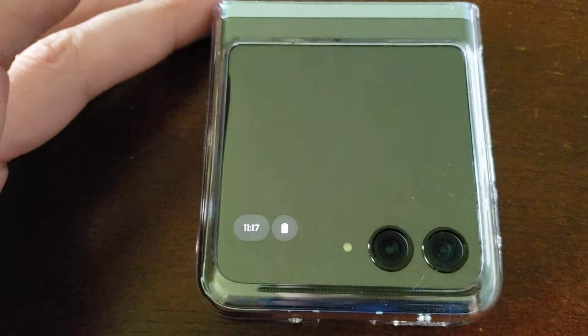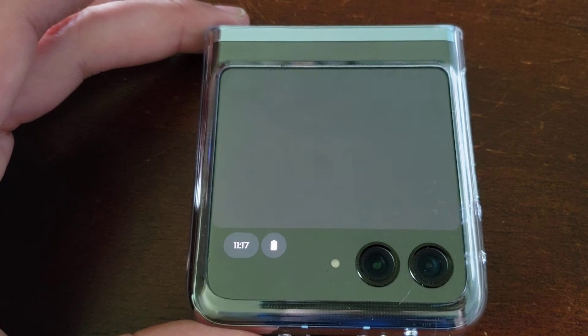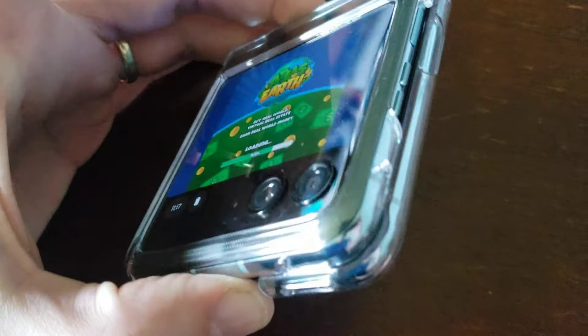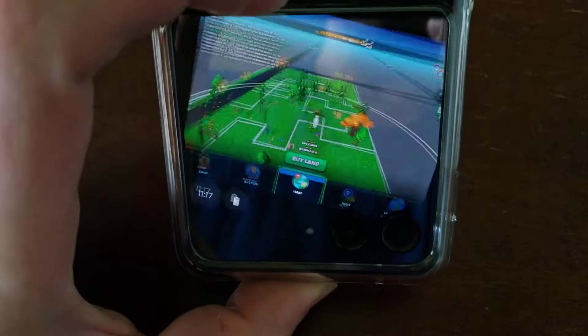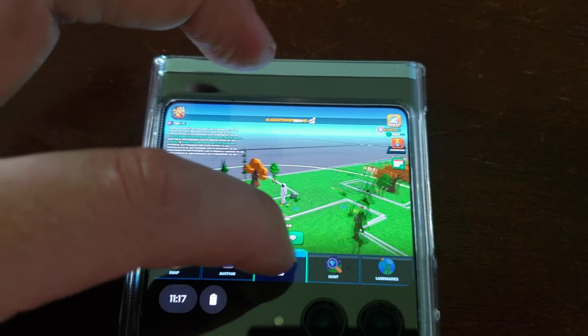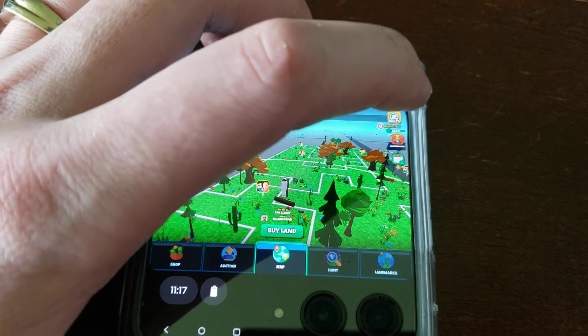Here's what Atlas Earth looks like on the Razor Plus on the front screen. It's pretty cool to be able to have your phone closed and be able to play Atlas Earth. Right now I got it to rotate wherever I go, but yeah you can go ahead and watch your ads or whatever you need to do.